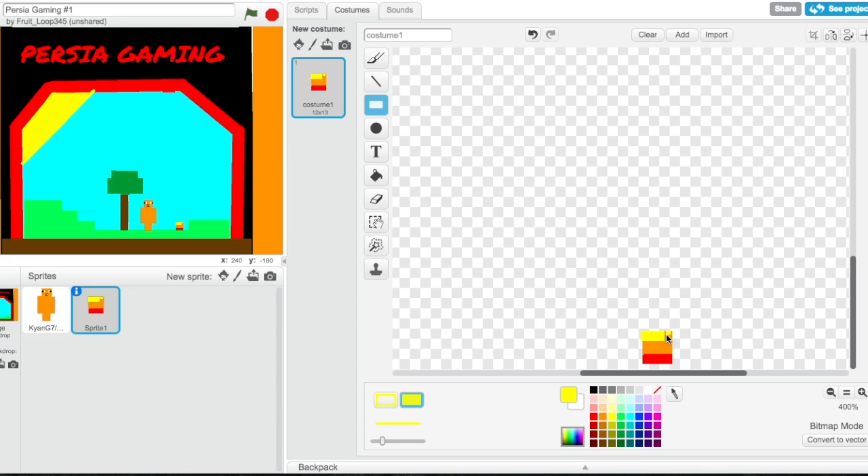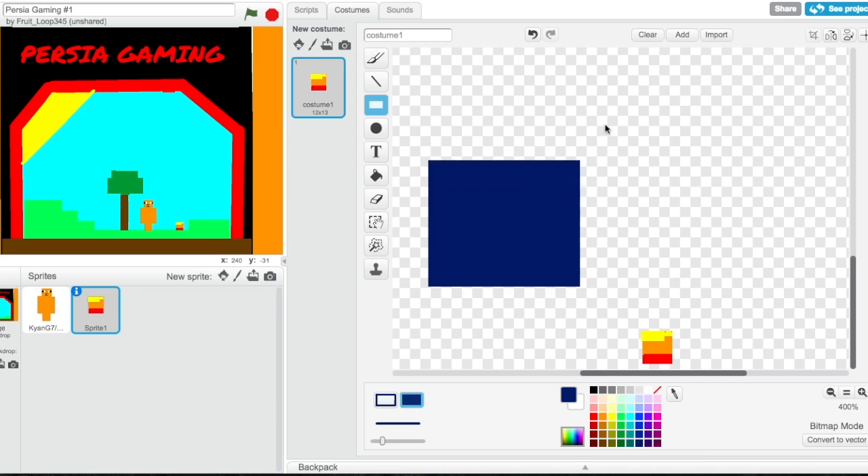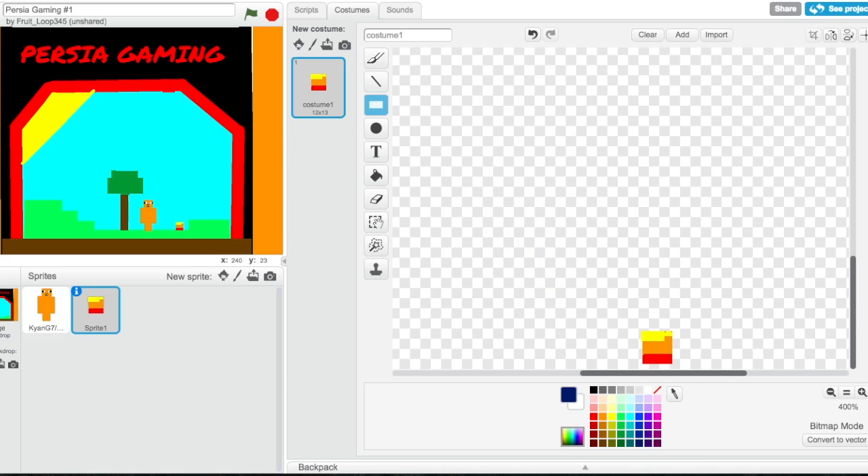I'm not gonna make it as detailed as his skin actually is, because it's pretty detailed. This is not the best picture-making tool, but it's pretty good. Then we need a dark blue — just gonna do that, check it — even darker than that, maybe even that. Yeah, that looks good.